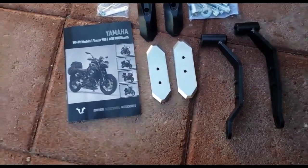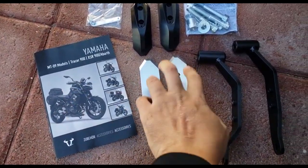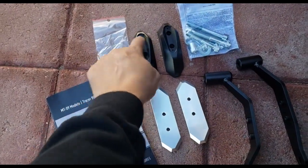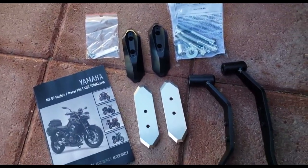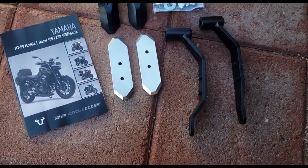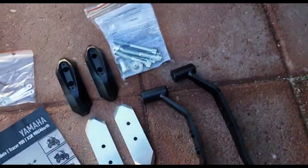Out of the package you're going to get basically a catalog of all the different stuff that they make. You're going to get the two bases, your frames, your pucks, and your hardware, plus these cool little plates that go over everything once you get it screwed in to make it look nice. You're going to need a star bit and an allen key — that's basically all you need.